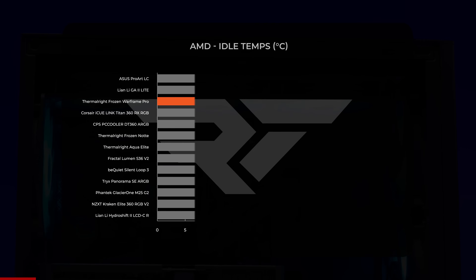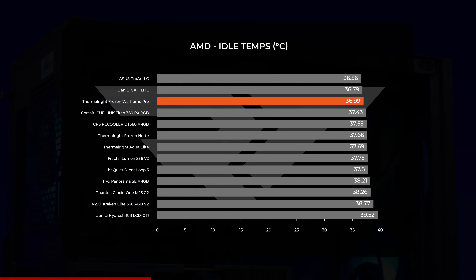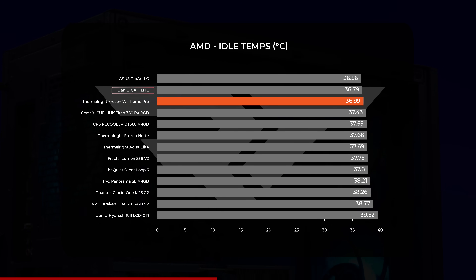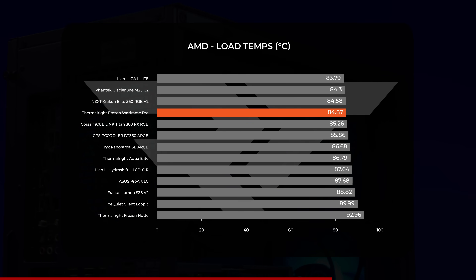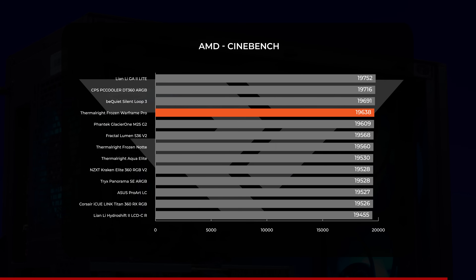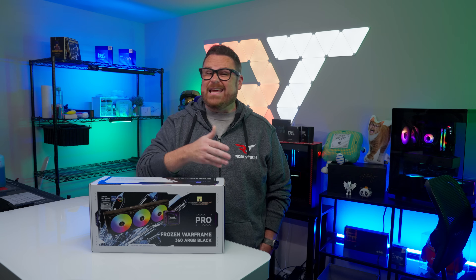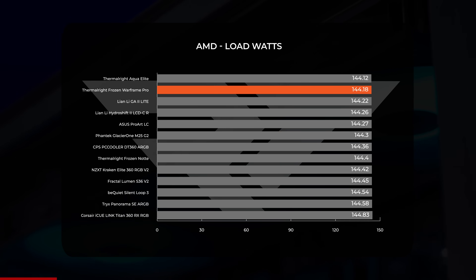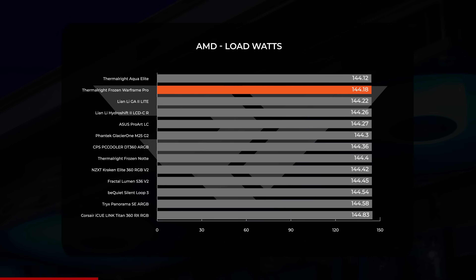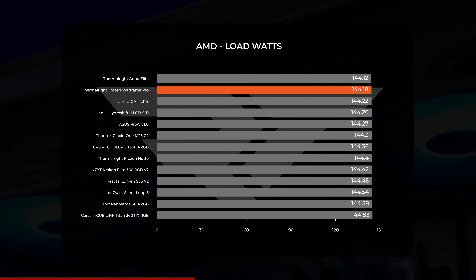Moving on to our AMD test bench, the Frozen Warframe Pro had similar results. At idle, it did fairly well with an average temperature of just under 37°C, placing it neck and neck with the Lian Li Galahad 2 Lite, which came in only two-tenths of a degree lower. In the CPU load test, the Frozen Warframe Pro performed admirably, landing in the top third with a temperature of just under 85°C. This trend continued in Cinebench with a score of 19,638. Under heavy load, all test AIOs operated within a fraction of a watt of each other, ranging from 144.12W to 144.83W — and the Warframe Pro landed at the second lowest average, just over 144 watts.